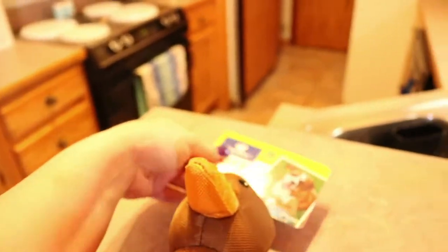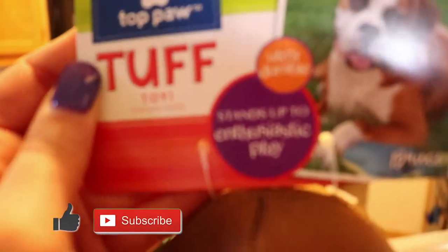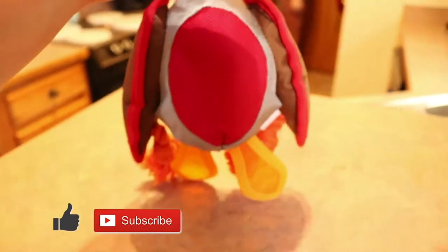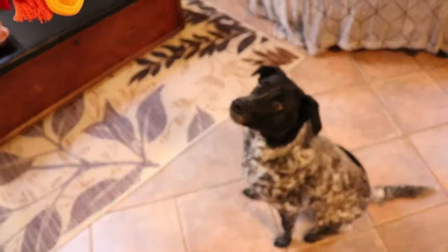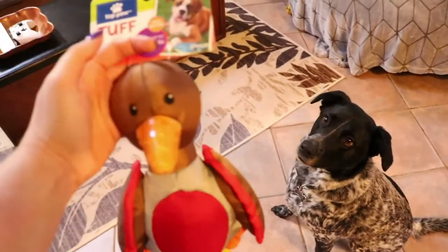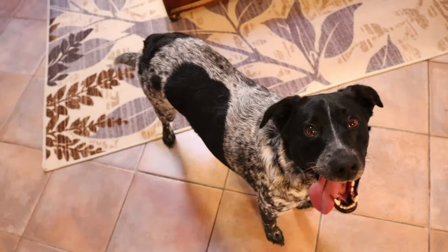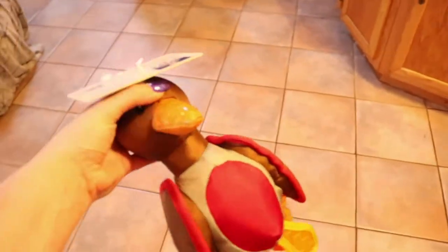Today we are going to be trying out a tough toy — this is Ultra Durable by Top Paw. It's a duck. Cora's already really excited. I wanted to do a little review of this to see how long this Top Paw Tough Ultra Durable duck lasts. Typically we get her a normal stuffed toy with a squeaker in it and she has it torn up within an hour at the most, sometimes less.